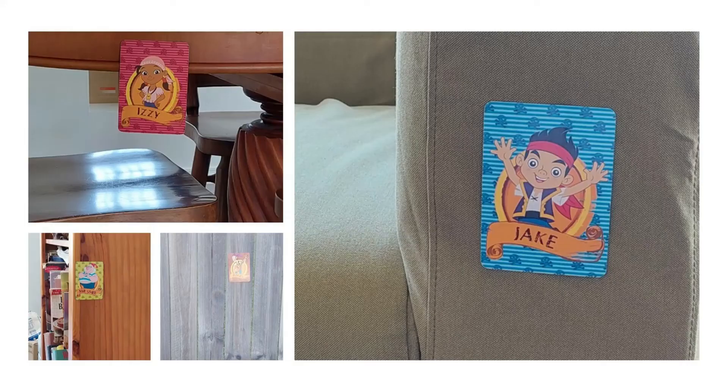Choose some pairs and blue tack one of each pair onto walls, doors, fences, trees, and furniture around the house.